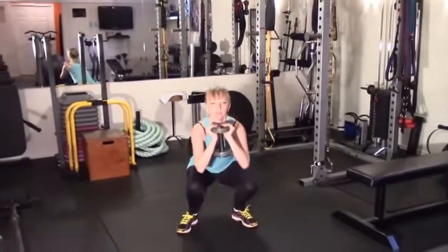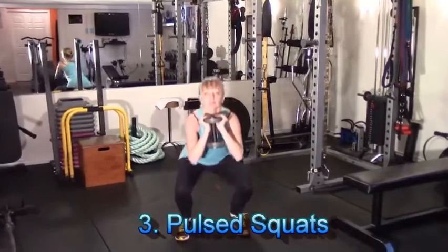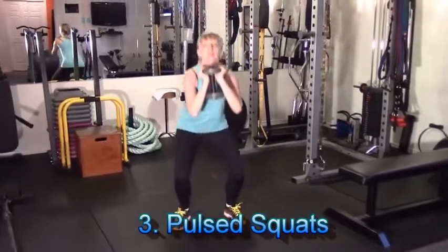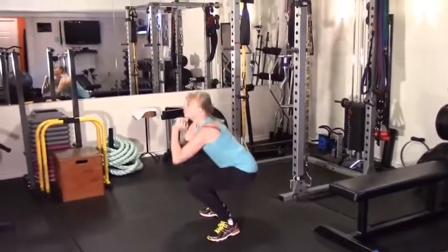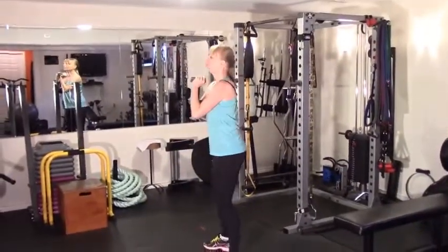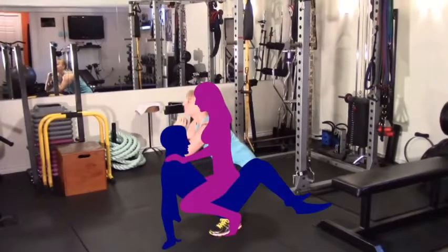Hey ladies, here's one for you — pulsed squats. Perform a full range of motion squat and then at the bottom perform a pulsed half rep before you return back to the top position. Guaranteed, you're going to enjoy a nice pump and burn with this one.